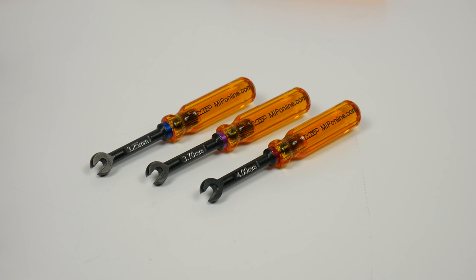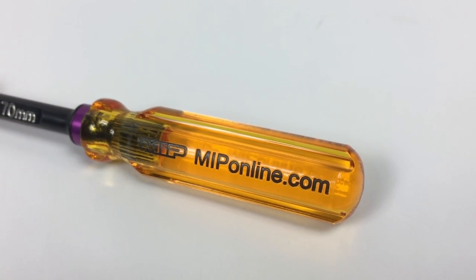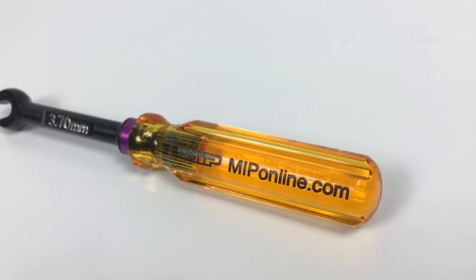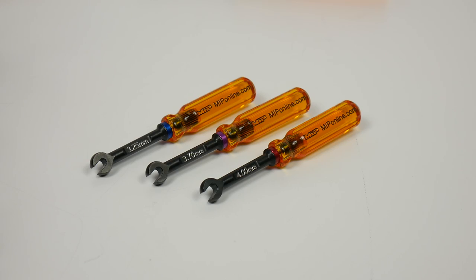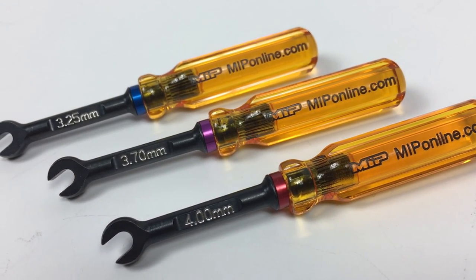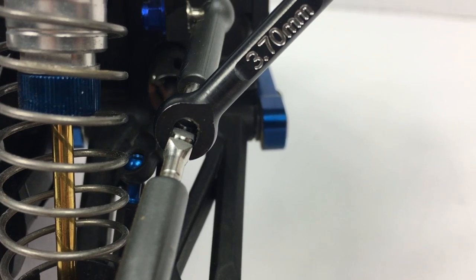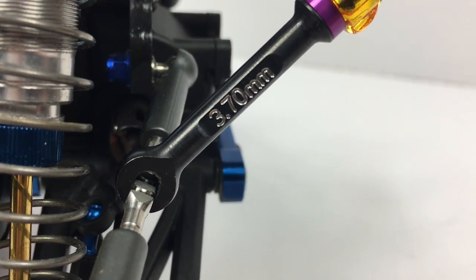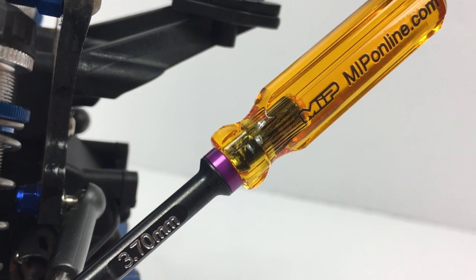That is my quick look at the new MIP turnbuckle wrenches — how they operate and some of the quality and features. If you want to pick these up, I'll have a link down in the description that takes you right over to MIPonline.com. You can select which versions you want; they are available both singularly or as a kit. You can get all three for a little bit less money, which is pretty nice. If you have any comments or questions, feel free to post them down below, and as always, thumbs up and subscribe.